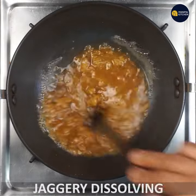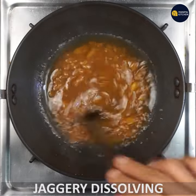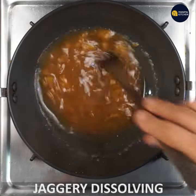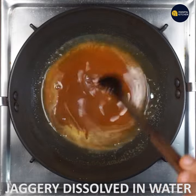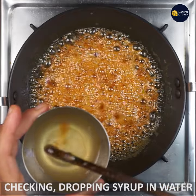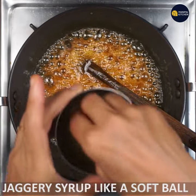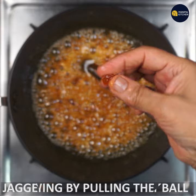The ball is getting bigger and bigger — it's almost bigger than this. You can see the ball now.